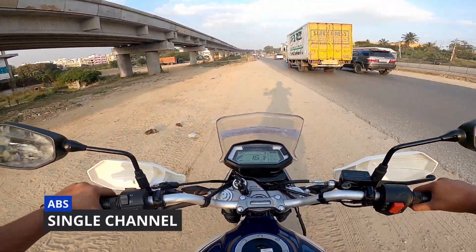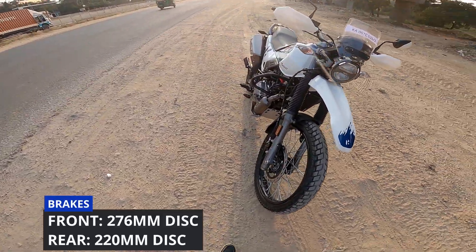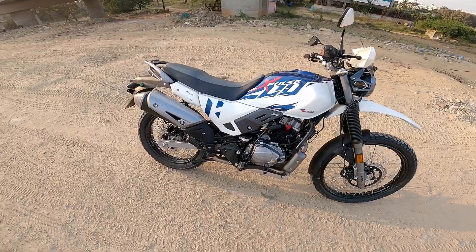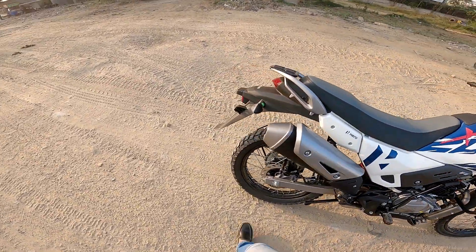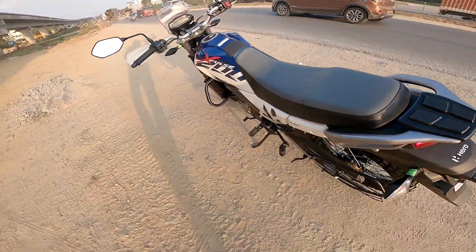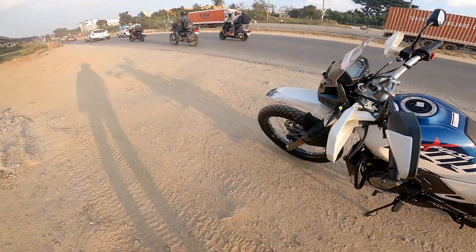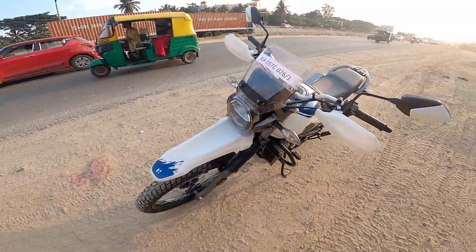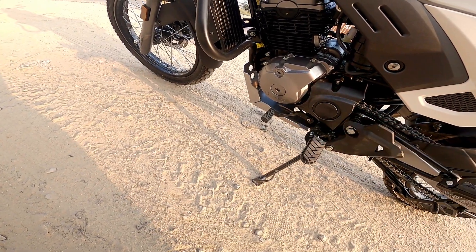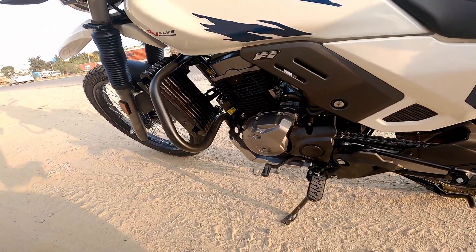The braking system includes ABS. The rear wheel has a normal disc brake with ABS. The exhaust is a new unit. The suspension setup uses a monoshock on both the rear and the front. The engine has a black and silver color scheme, and this bike is fuel injected.